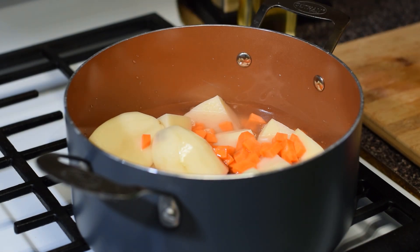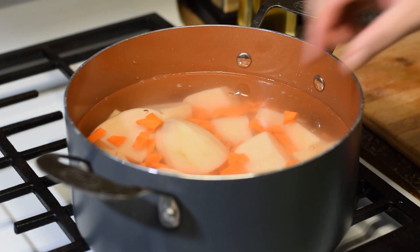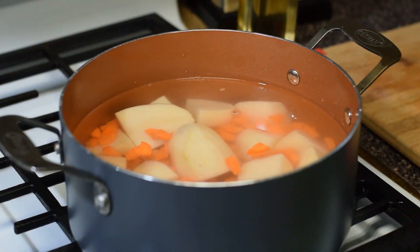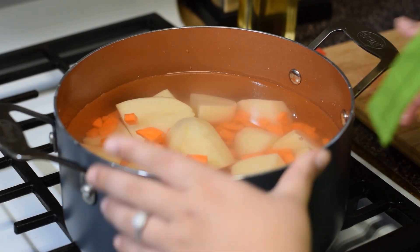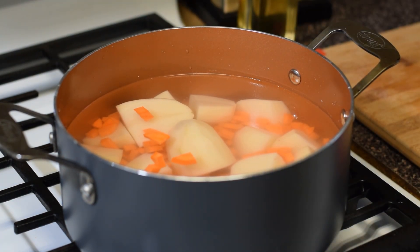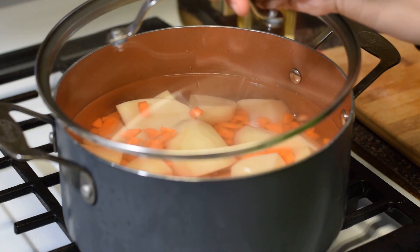Now add water to your pot to begin the boiling process. Add salt to taste. It will take about 30 minutes on high to medium heat for your potatoes and carrots to be ready. Be sure to use a fork and poke them occasionally — like this, you can check for the consistency and make sure that the pieces do not easily break.